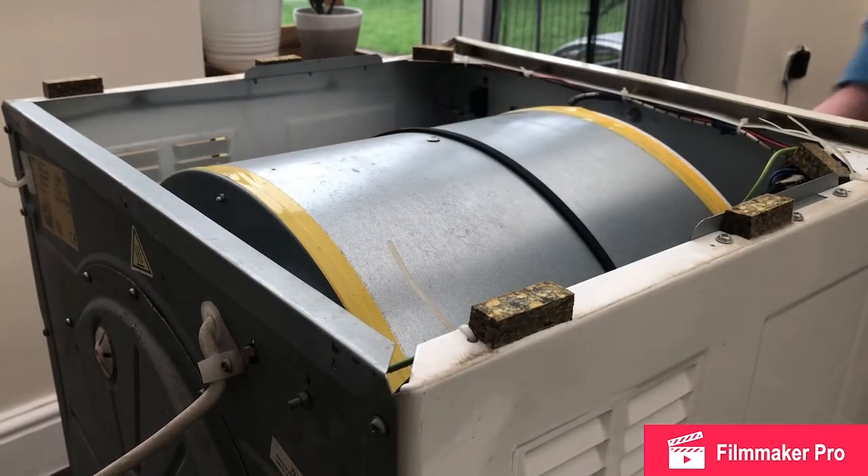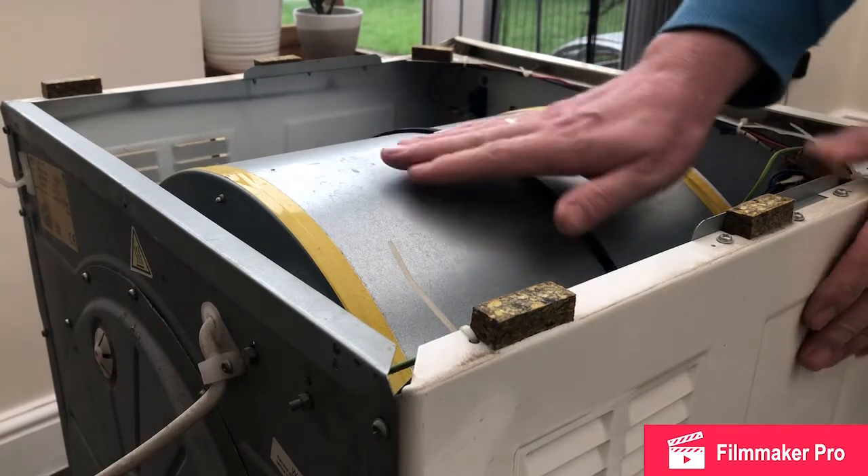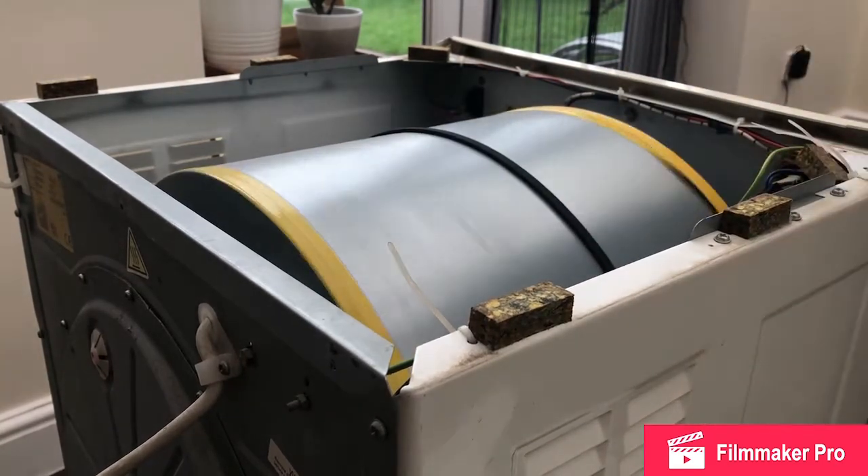So with the power engaged to the tumble dryer, I'm going to give it a gentle push. And we find the tumble dryer is indeed rotating as it should.